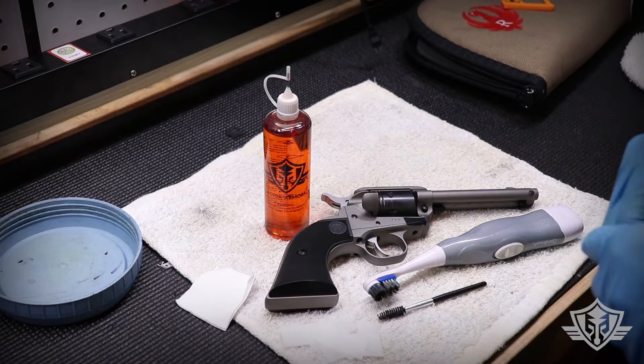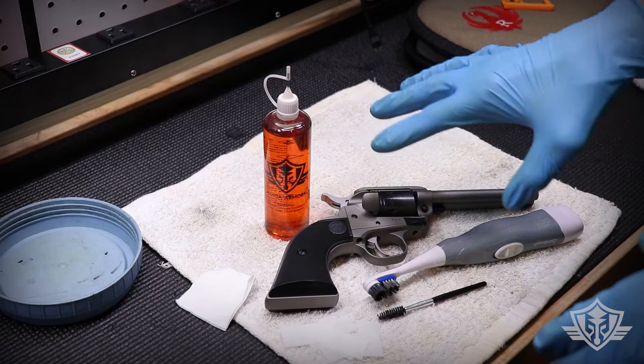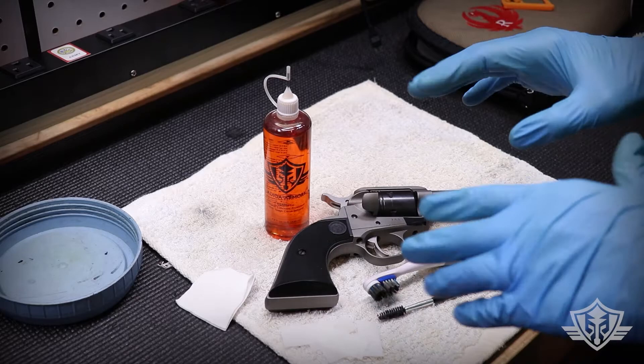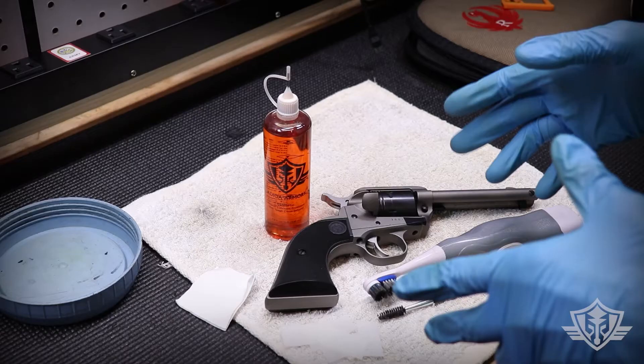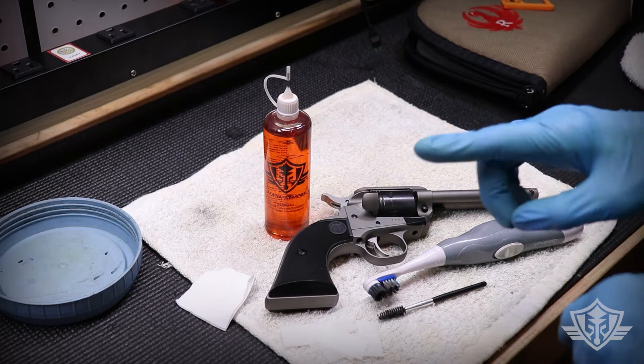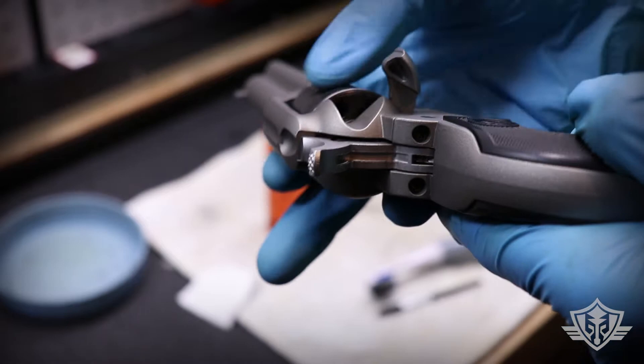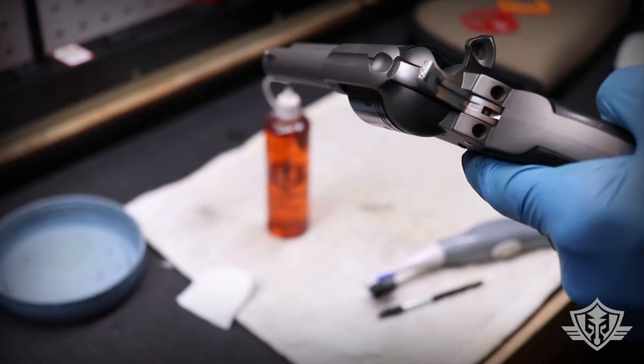Hi folks and welcome to Attaga Armory. Today we're going to do a real quick video to show you how to clean a .22 rimfire single action revolver like this Ruger Wrangler, using some of our Attaga Armory citrus powered synthetic CLP. Anytime you clean any gun, the very first thing you want to do is make sure that gun is unloaded. We've got our loading gate open and I've checked all of those chambers, so we're in good shape.